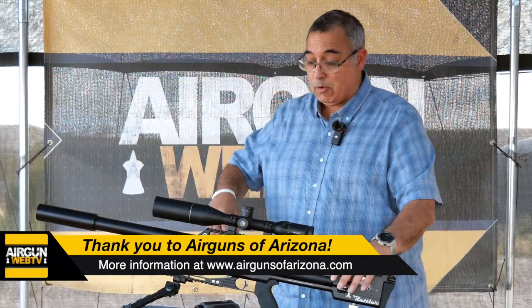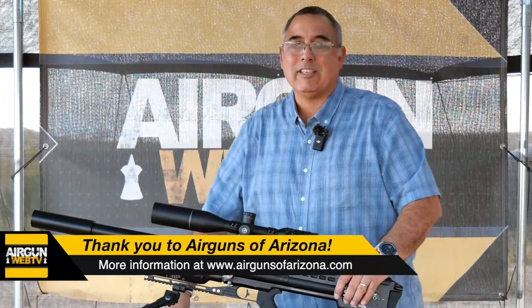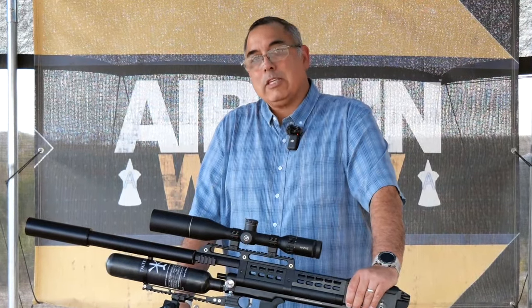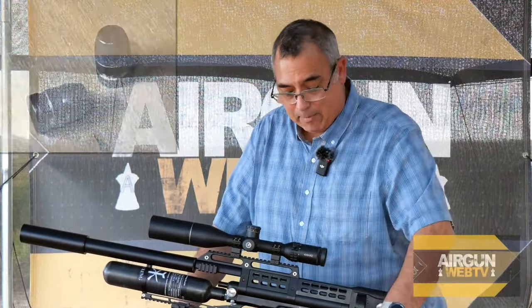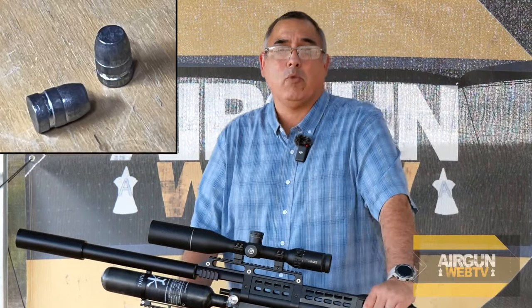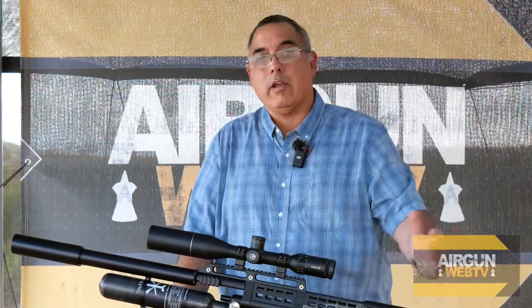Today's video is brought to you by Airguns of Arizona. We just did a video about half an hour ago testing some 80 grain slugs. I've been wanting to find a slug that worked in this gun, and I think we found it — an 80 grain flat point. This thing is beastly. We're pushing anywhere between 160 to 175 foot-pounds, depending on where we are in the shot curve.